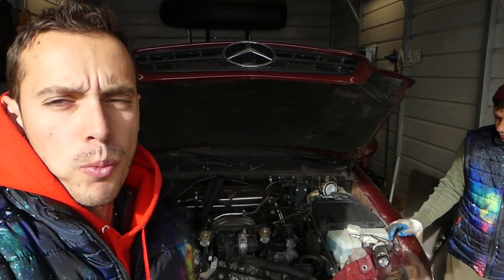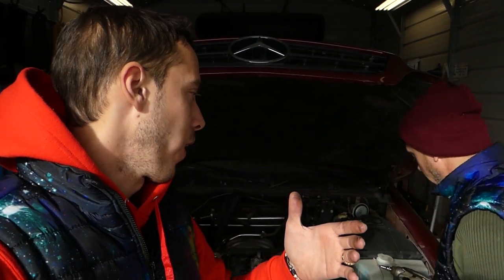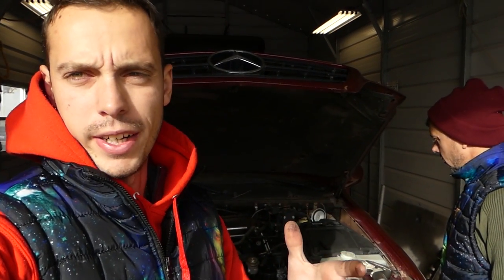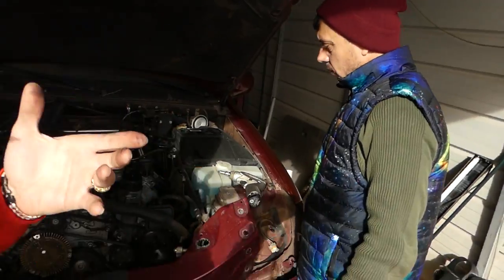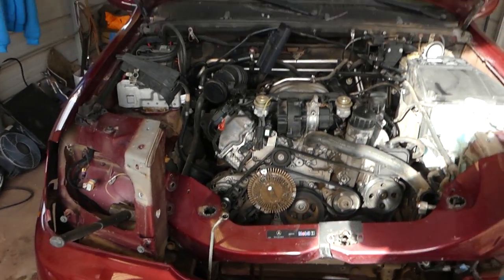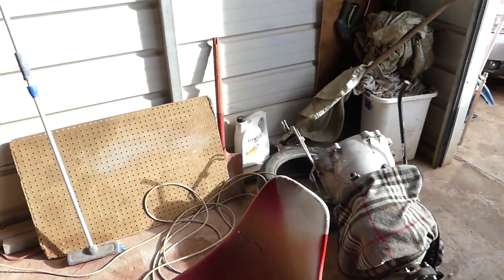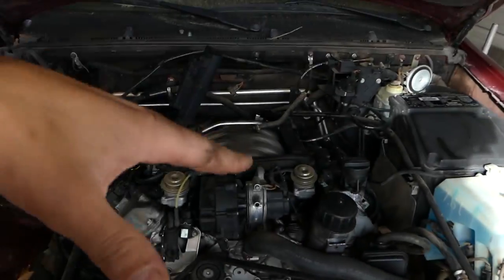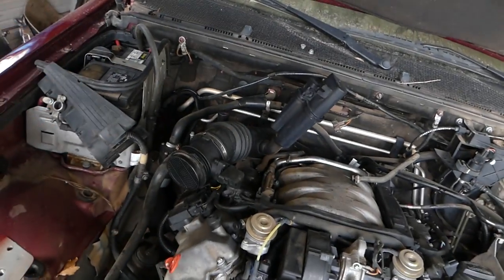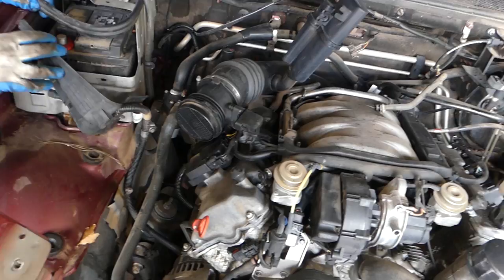Hey guys, today will be just an informative video for some of you working on Mercedes. If you have to pull the engine out or remove the wiring harness — the engine usually comes with the wiring harness on Mercedes. We're demonstrating on a W163 ML320. We're going to pull the engine; we need to do a transmission replacement and we don't have a lift at this shop, so we'll just pull it out with the engine. Honestly, that model is pretty easy to work on.